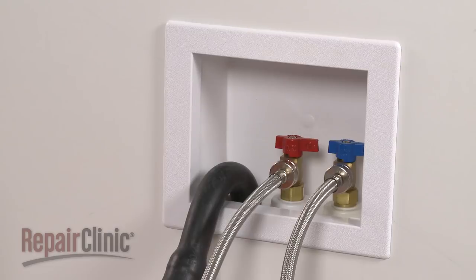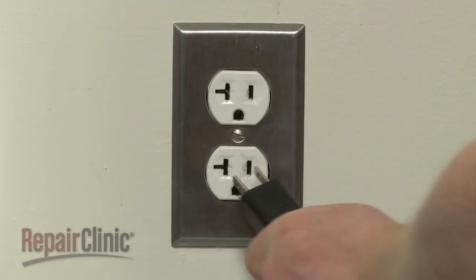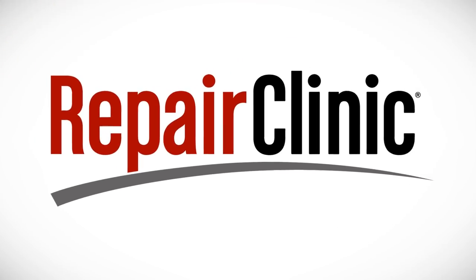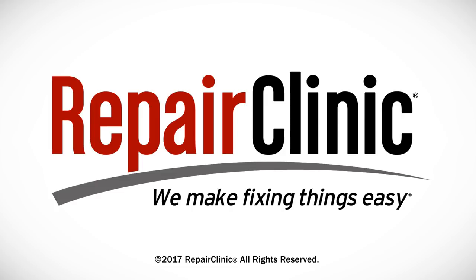With the repair completed, turn the water supply back on. Plug the power cord back in, and your washer should be ready for use. At Repair Clinic, we make fixing things easy. Thank you for supporting the production of these videos by purchasing your parts from our website.